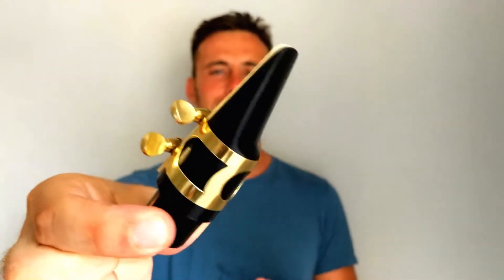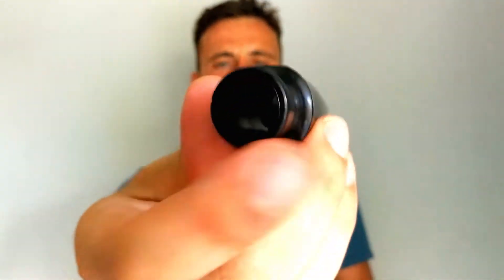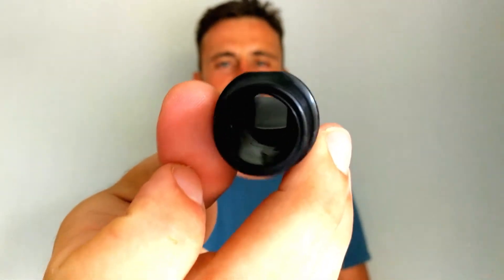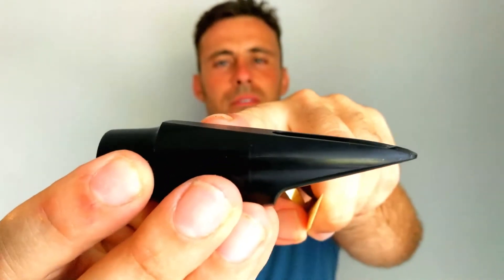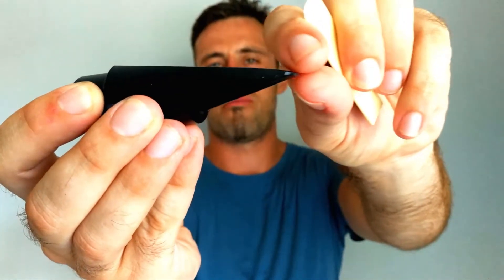Every WUBA saxophone comes with a general alto saxophone mouthpiece, which looks like this. It has four parts. It has the mouthpiece itself — it is hollow here — and it has a flat surface with a chamber opening here towards the tip of the mouthpiece.